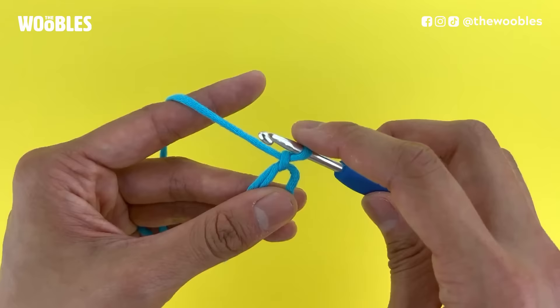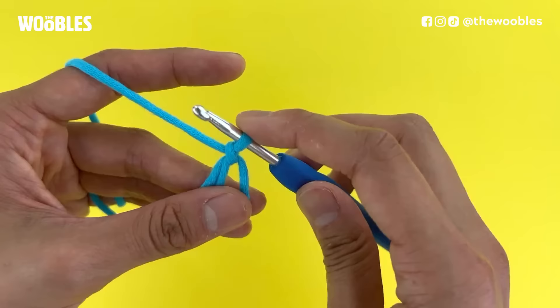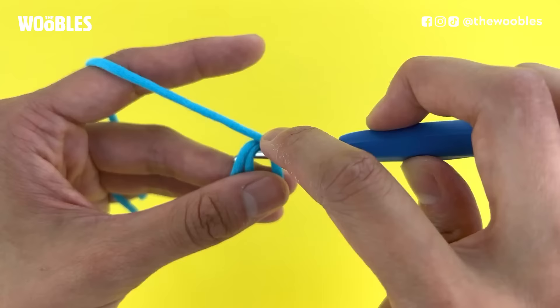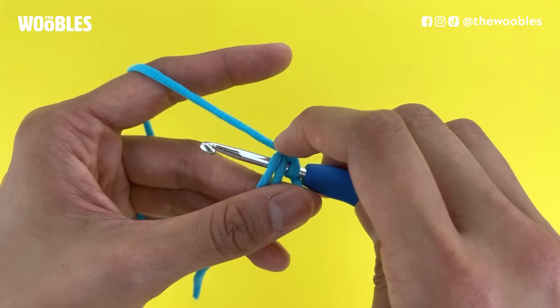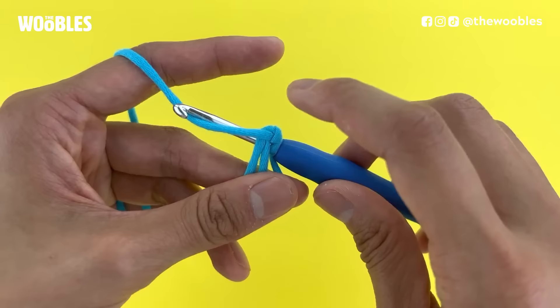Now we are going to stick some single crochet stitches into this magic loop. Take your hook, which should still have one loop on it, and put it into the middle of this circle from the right to the left, so that it looks like there are three strands of yarn on your hook: the loop that was on it, the left side of the circle, and the cut off piece of yarn. At this point the tip of your hook is facing you and the hook is in front of the working yarn — the yarn that is between your index finger and the magic circle. Now we're going to yarn over again, so bring the hook down below and behind the working yarn, tip of the hook still facing you.